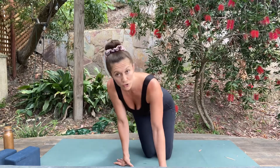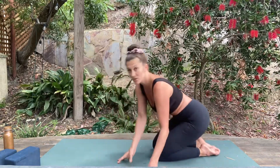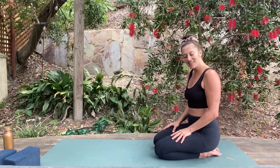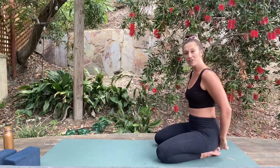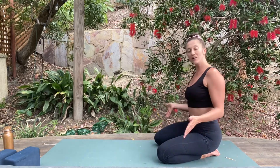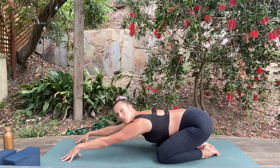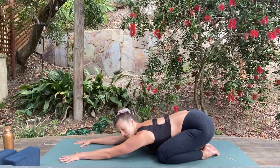There are two variations of child's pose, so I'm going to go over the first one. You sit back on your heels, you open your knees out nice and wide like the letter V, you walk your hands forward, and you bring your forehead down onto the ground.